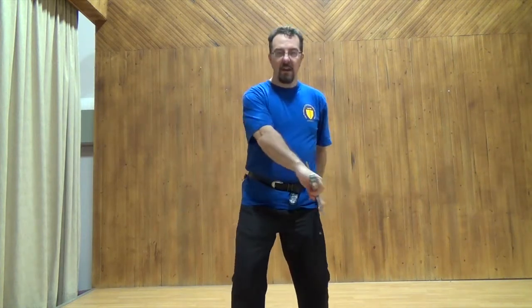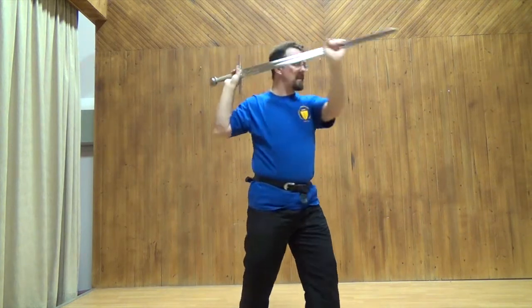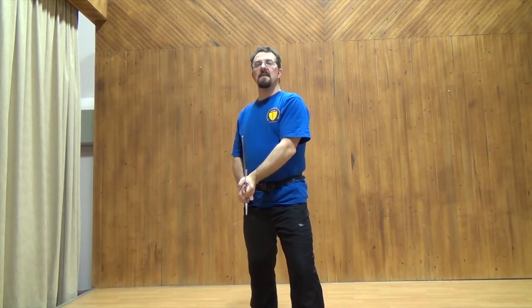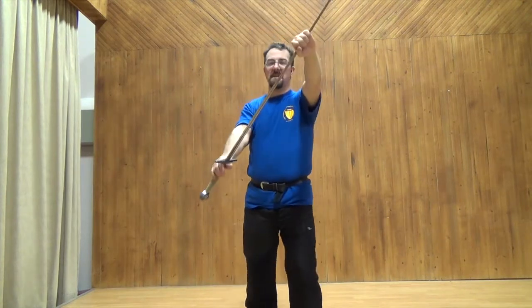Your basic guards are here, here, here, and here. There are other guards shown as well, such as the serpent guard and the archer guard, as well as the bastard cross like so.